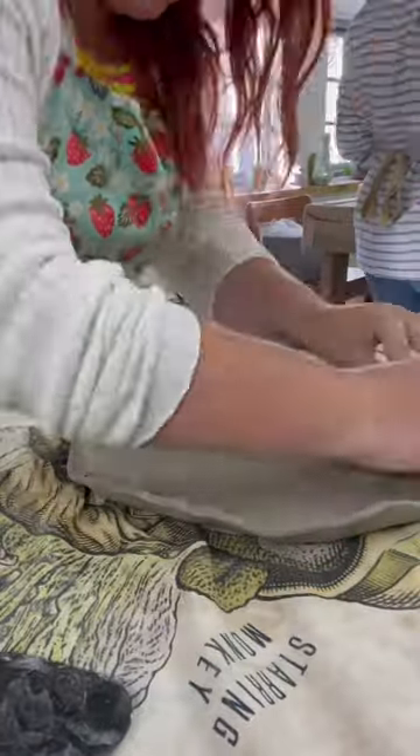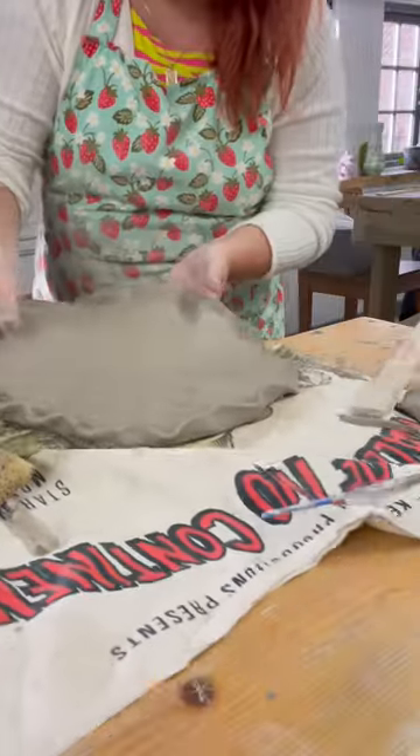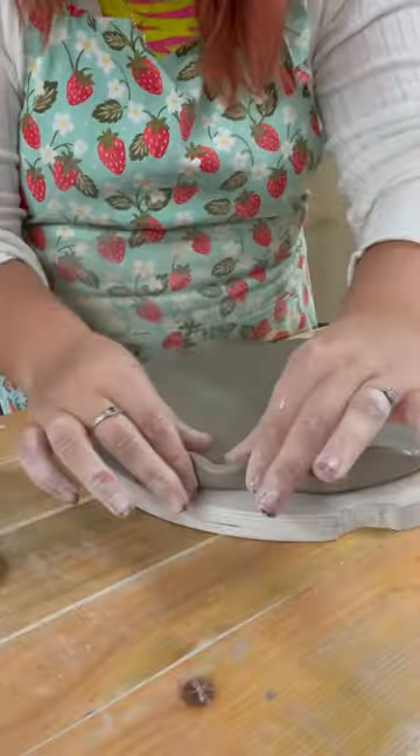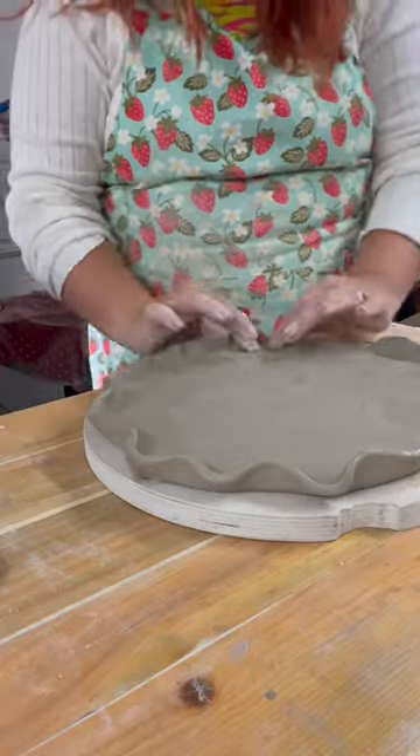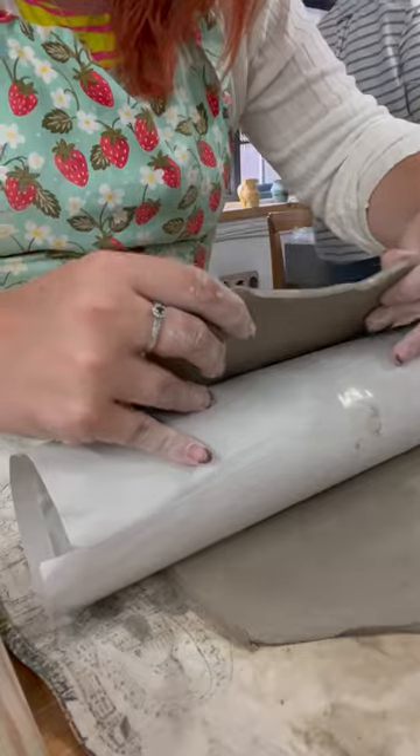I rolled out a slab and curled the edges of my circular base so it looked like the top of a toadstool. While I waited for this to go leather hard, I decided to roll out another slab and begin making the base of the mushroom.